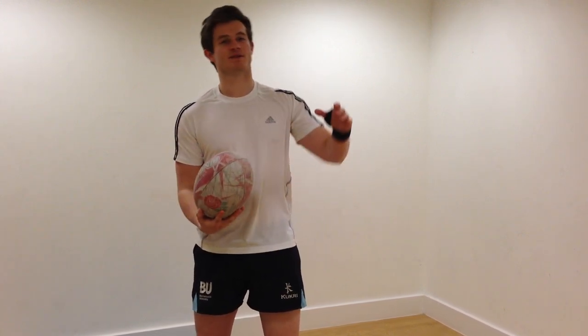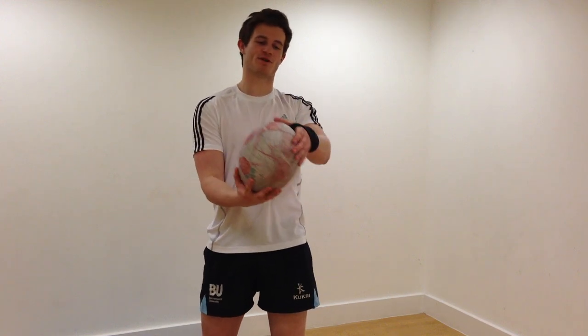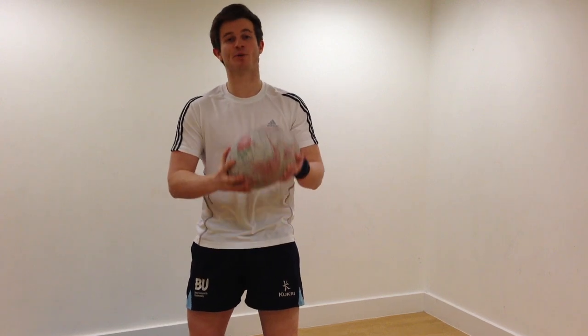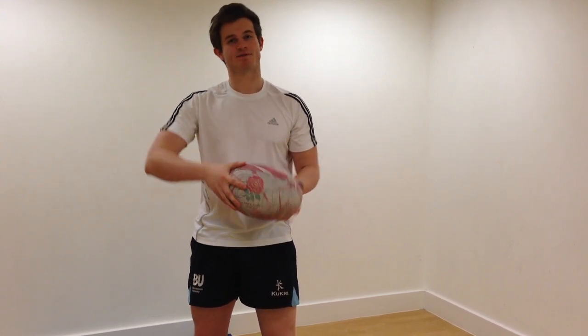First things first, what you're going to do is take your top hand and place it at the top of the rugby ball like so. Then get your dominant hand and place it at the bottom of the ball like this. Very easy.